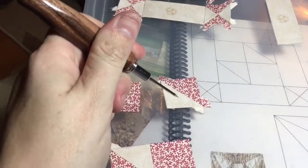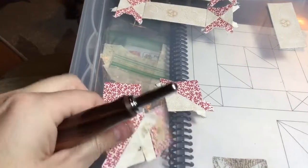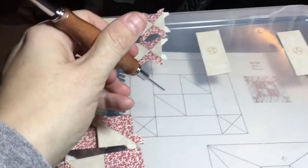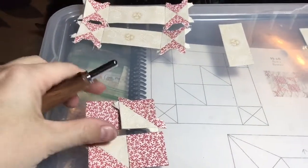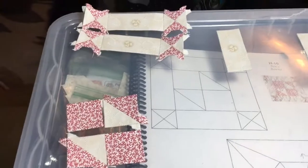I put my half square triangle units together and basted my squares, and then I put these together in a pair — they're taped, not stitched yet. Then I'm going to put these together, and they're going to be in this formation and look just like that. The white points have to touch together, and then I will have my middle section put together.